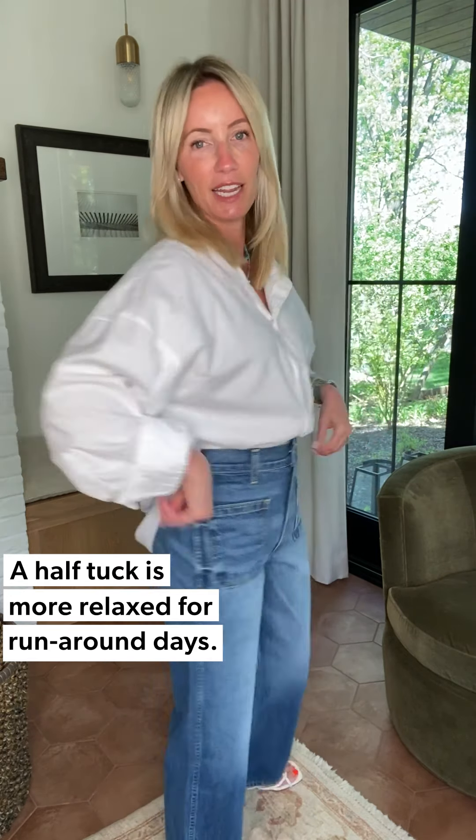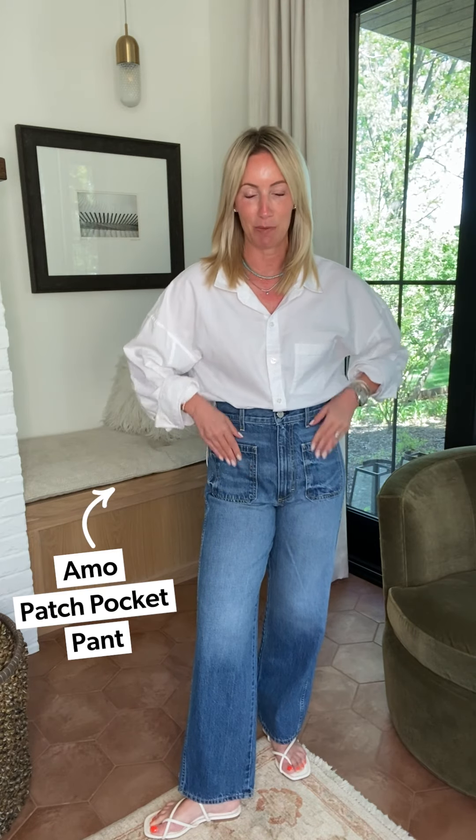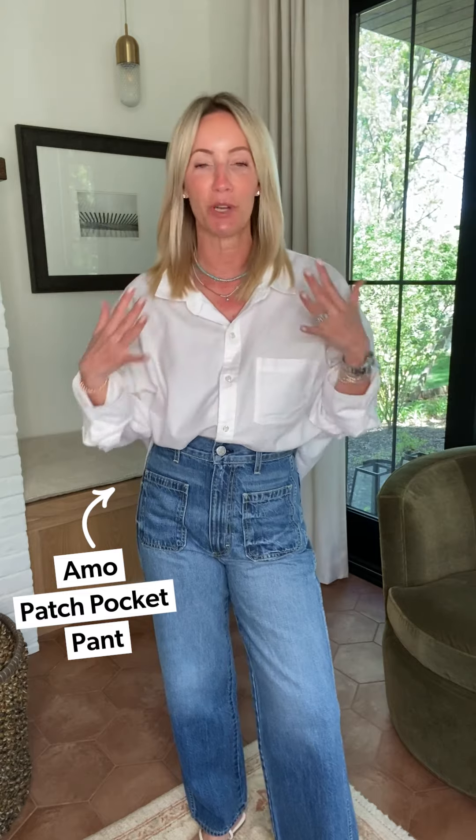Last look — this is my go-to 'just gotta get dressed, want to look put together' outfit. One more time, the Brinkley shirt, one more way to style it. These shirts have two buttons so you can decide how high the roll goes. I'm grabbing the second button for more of an elbow-length sleeve. I did a half tuck — full tuck in the front and letting it billow out in back. It helps give shape to the waist, especially with these amazing patch pocket jeans.